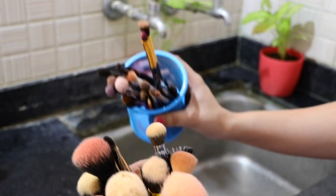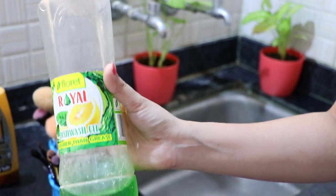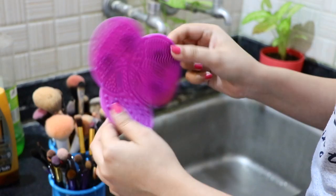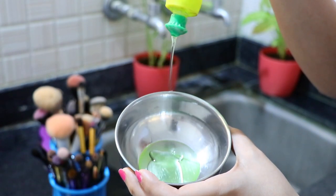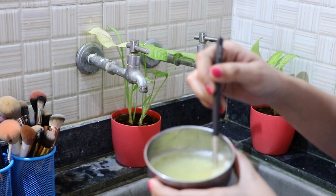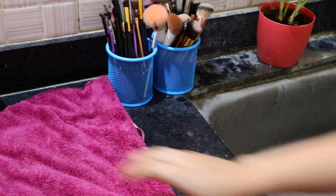I keep my brushes in two groups — one for face brushes and one for eye brushes — which makes them easy to use. I'm taking shampoo and dish soap in two separate bowls, along with a silicone brush cleansing pad. I mix water into each container — you don't need to use them in their raw concentrated state. For a real hair brush, I dip it into the shampoo bowl and clean it very gently on the silicone pad. Don't be harsh — they will shed easily.